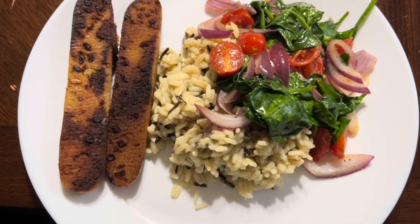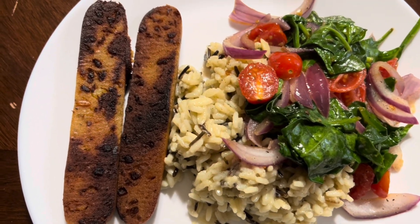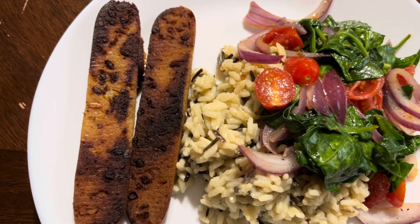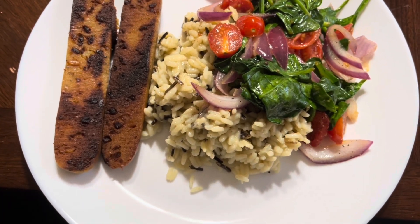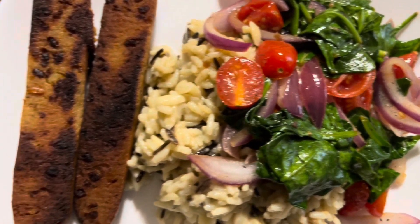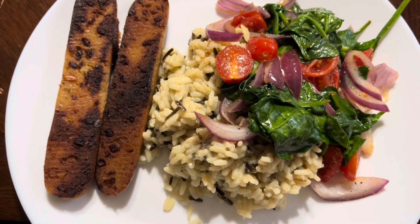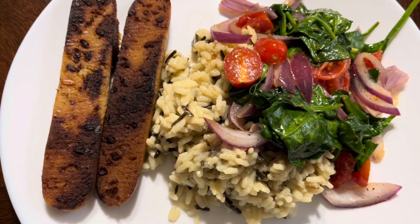There you have it! This is some wild rice — Rice-a-Roni wild rice, in case you want to know what kind of rice that is. It looks nice, good, and healthy.